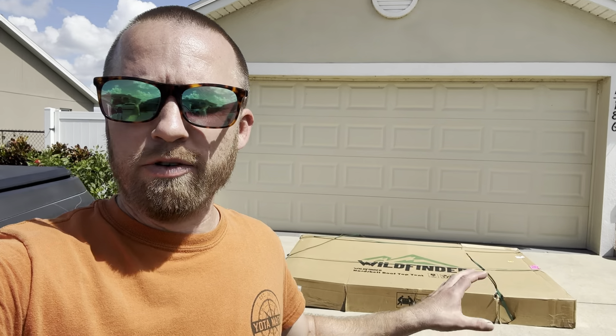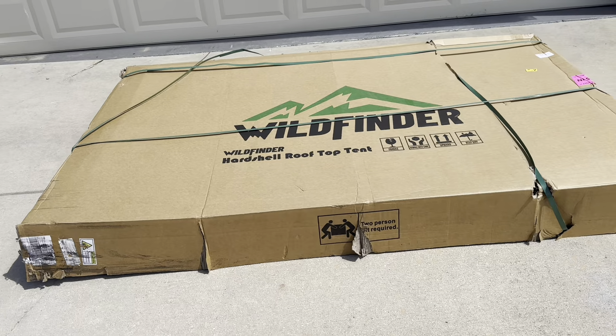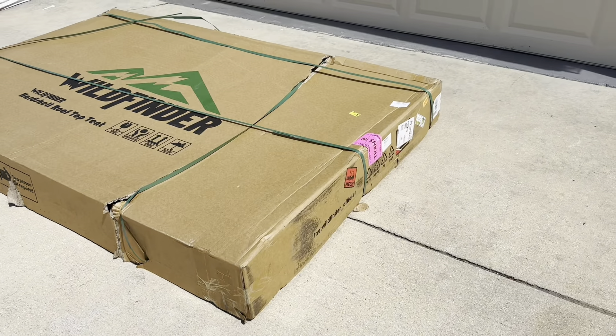Welcome back to Overland Florida, everybody. I'm Kevin, and today I'm going to be unboxing my new rooftop tent. The brand is Wild Finder. This is how it was delivered to my house, and the shipping and handling company didn't take too good care of it, but I guess we'll find out when we open it whether it's damaged or not.